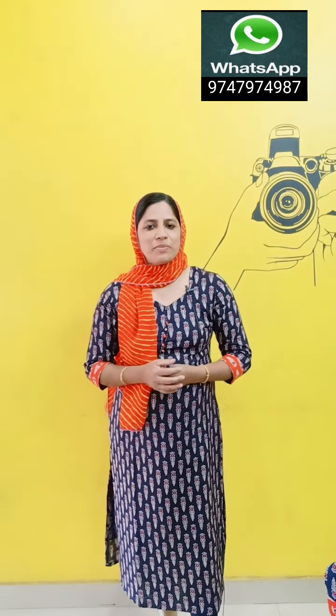Hello everyone, welcome to Millen's Gotting. We will be able to give you a video. First of all,